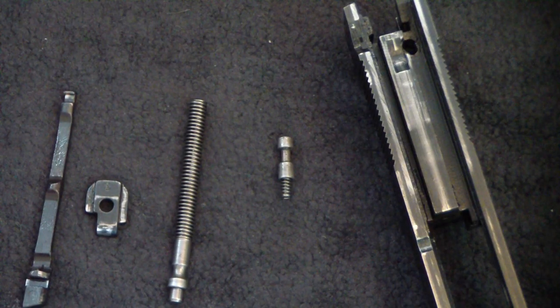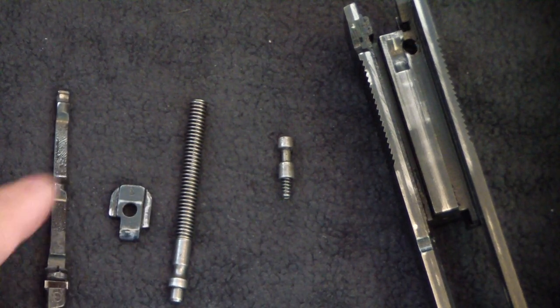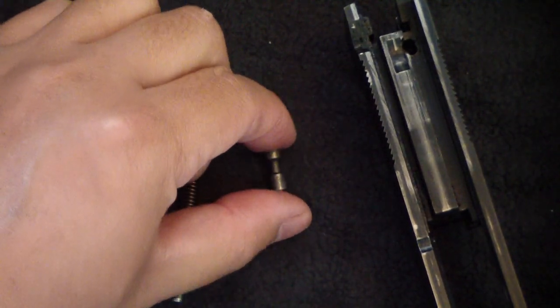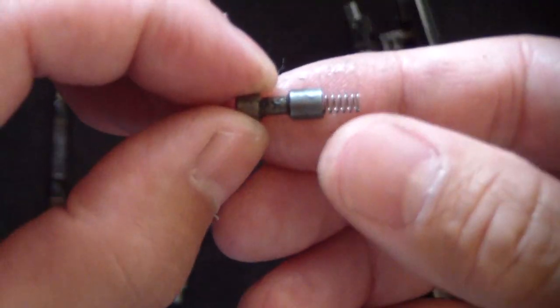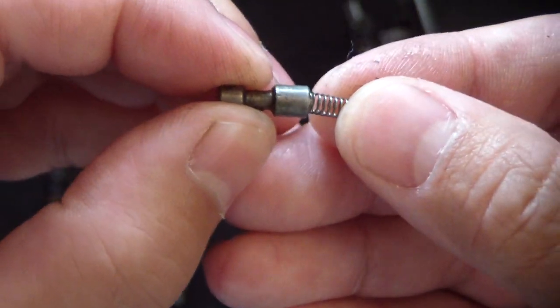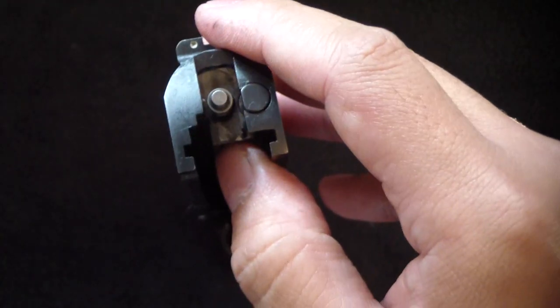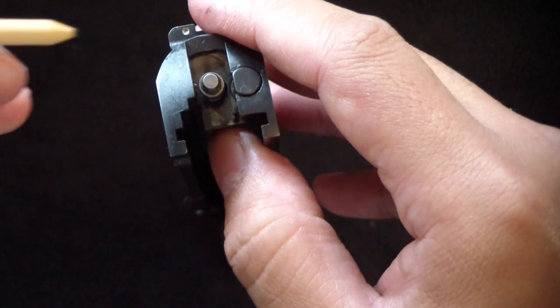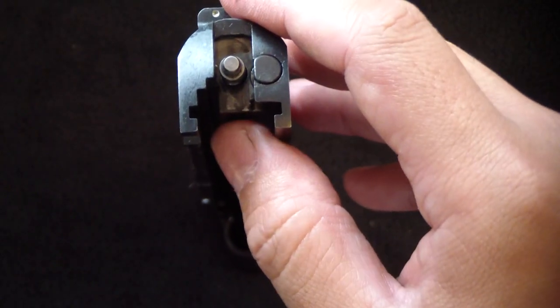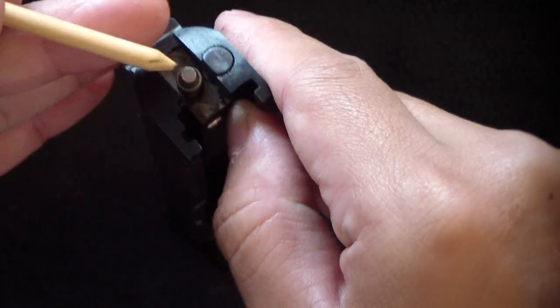With the pieces pulled out of the slide, you can see that everything is the same as John Browning would have intended, except for that one piece — the firing pin stop safety. It looks like a plunger with a spring, and there you see the hole cut out in the slide where it lives.